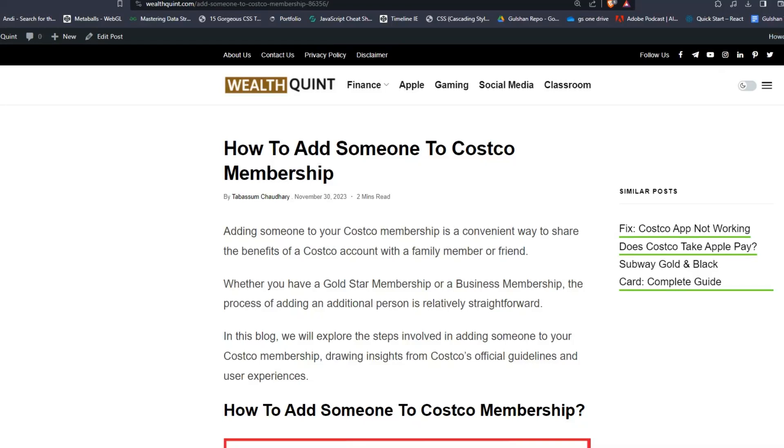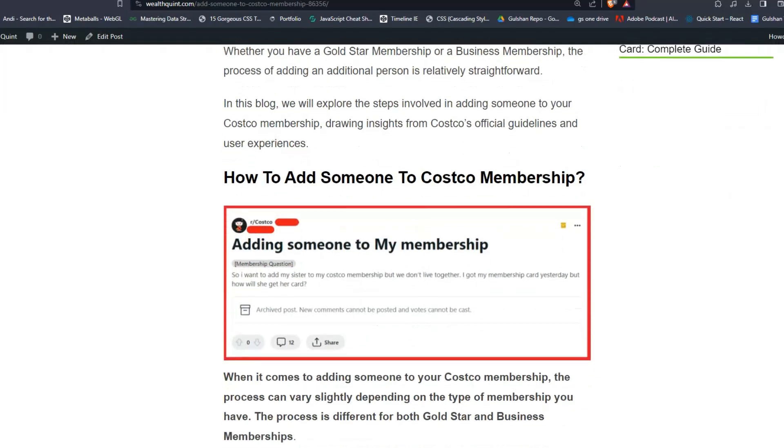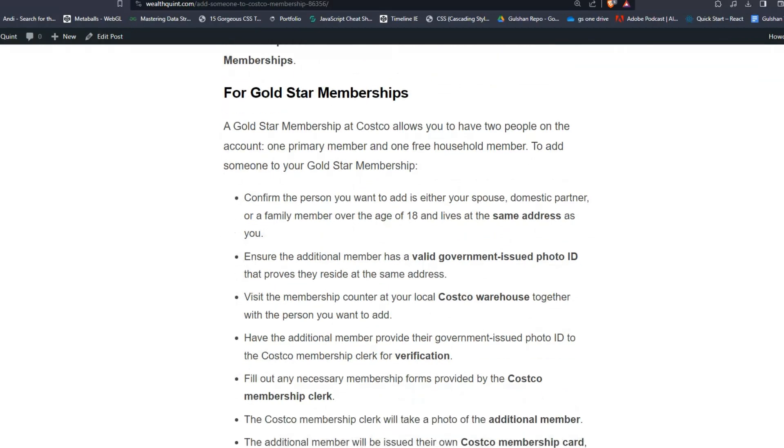Hello everyone, welcome to Wealth Coin. In today's video I am going to show you how to add someone to a Costco membership. Adding someone to your Costco membership is a convenient way to share the benefits of a Costco account with a family member or friend. Follow these simple steps — I hope they are very helpful to you.